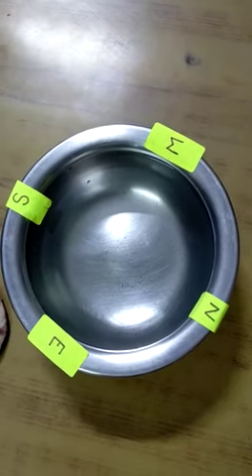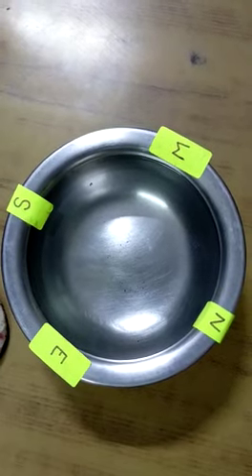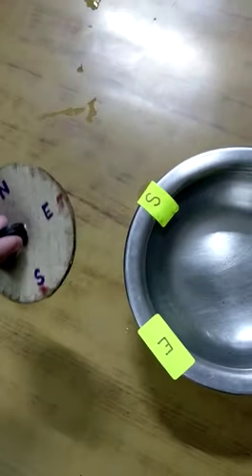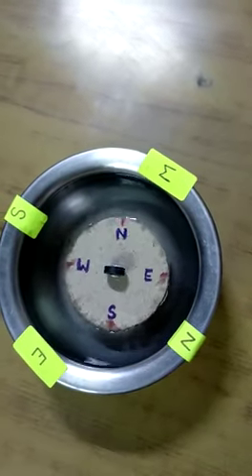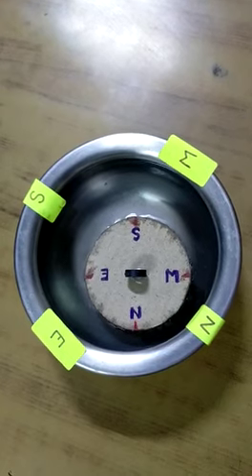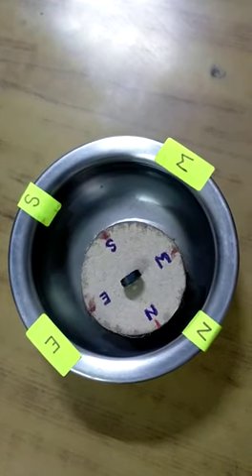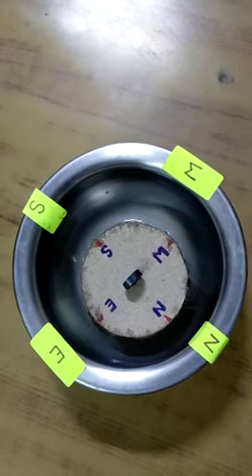This is a bowl filled with water. I have marked all the directions on it. This is my magnet. I will put it in the middle of this bowl. And we can see now that the magnet's North will align with the geographical North of the Earth.